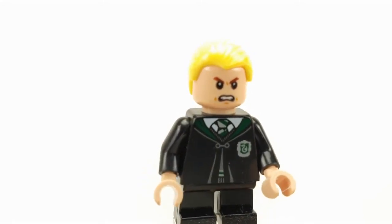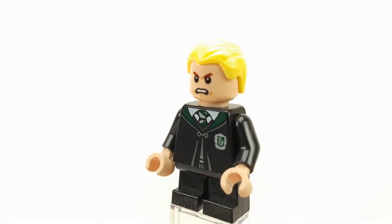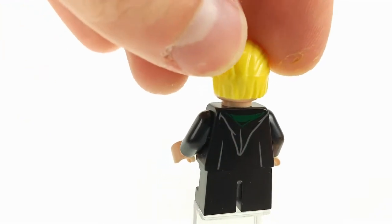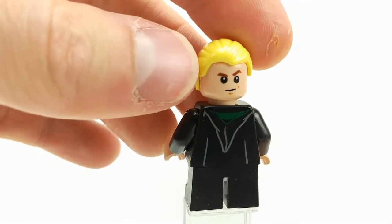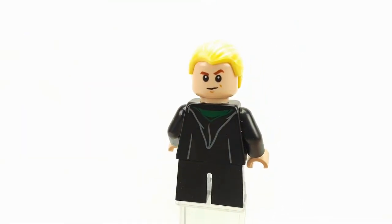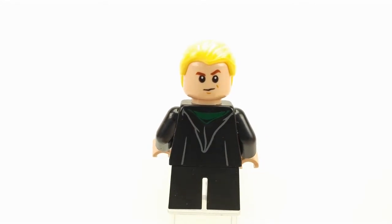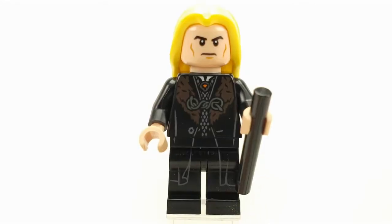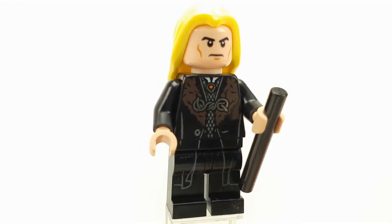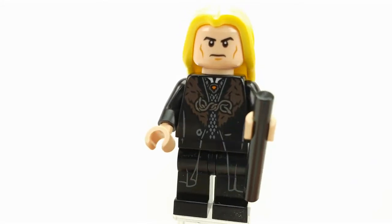His face print is very angry, and at the back he has some printing as well. His other face print is a little bit standard. This is Lucius Malfoy and he has some really nice printing on his torso.